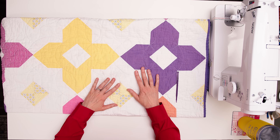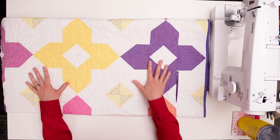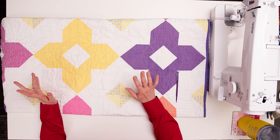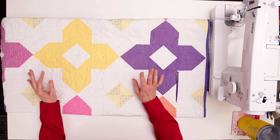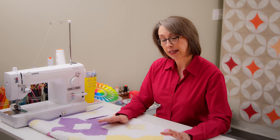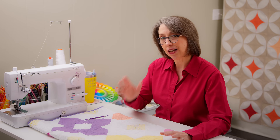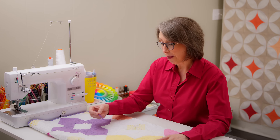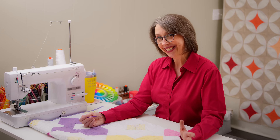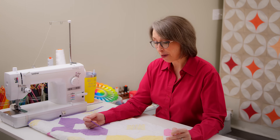I wanted to start by showing you the actual example and let you know a few missteps that I made that we will not be making in this how-to today. The first was I thought I could eyeball it and wing it a little bit and not mark it. When I first got started, I was anxious about it, and quilting like this typically does not go well — and that is in fact what happened.